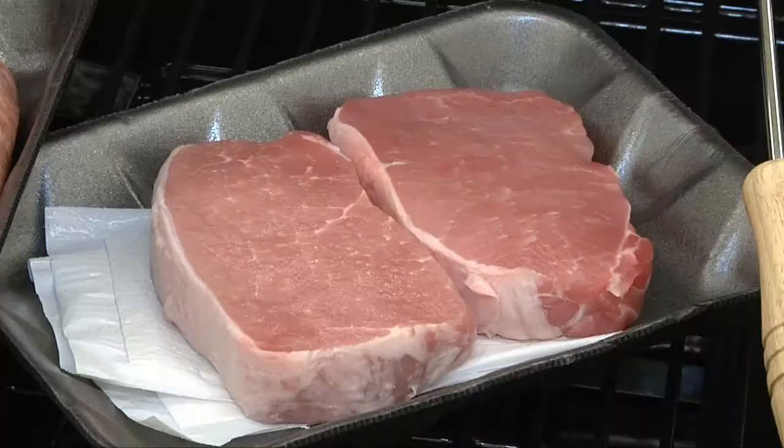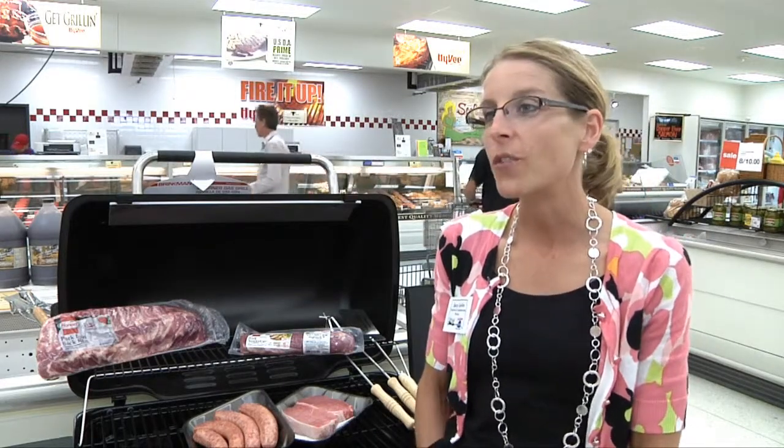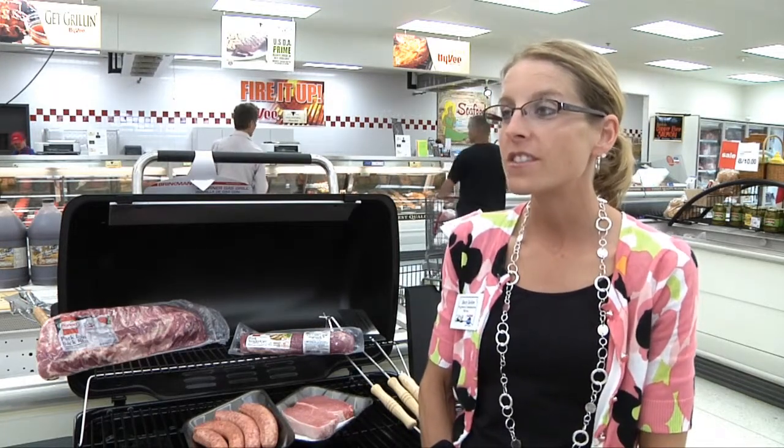Pork is so versatile — you can use rubs, marinades, or sauces. Just be creative. That's what we're going for: trying to have people try new flavors and new things this year on the grill.